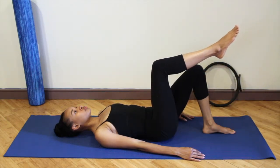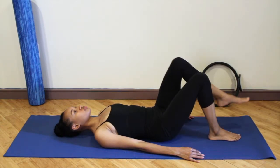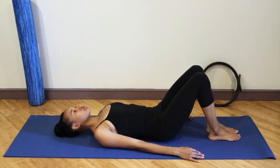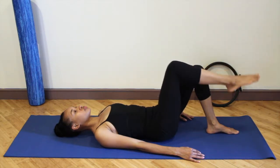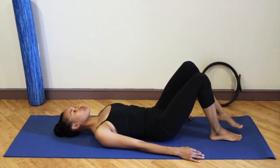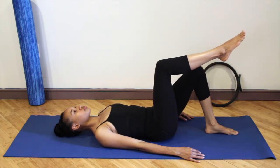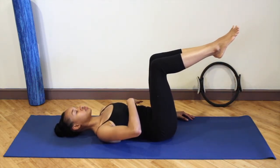You almost want to feel like you're wearing a corset. Inhale wide into your ribs, into your belly, into your back, and exhale and feel everything knit together in the center of your body. Inhale as you lower the leg down, adding on — exhale as you lift the right leg up. Now take a breath in and exhale as you lift the other leg to meet it.